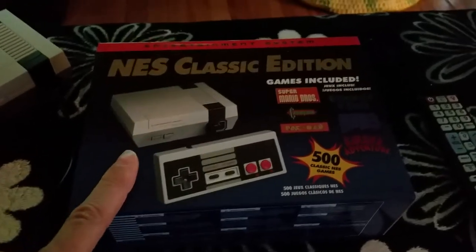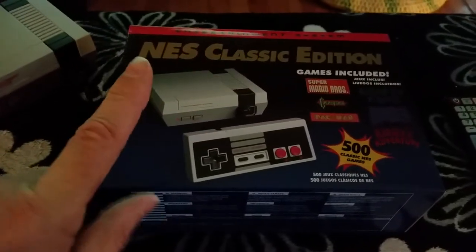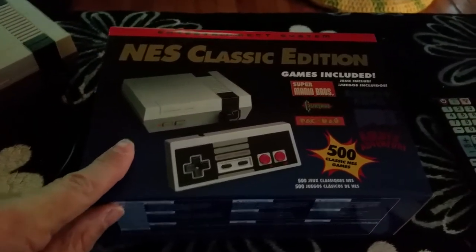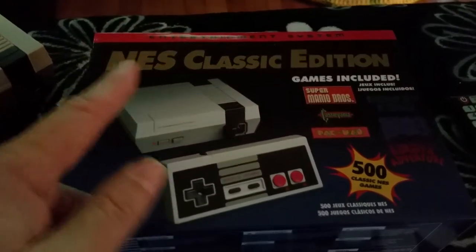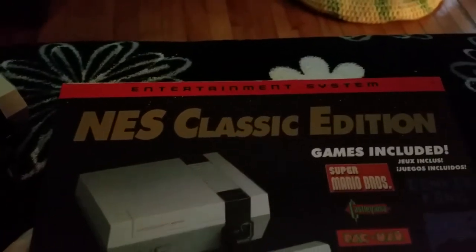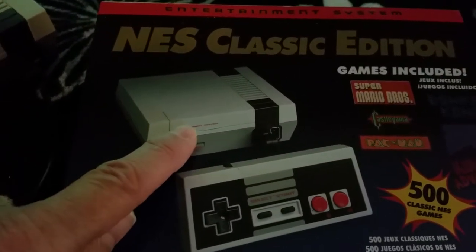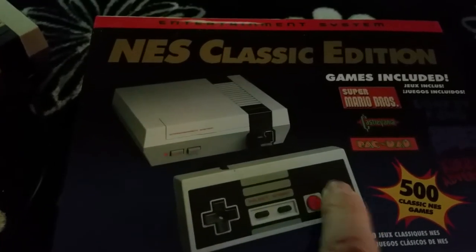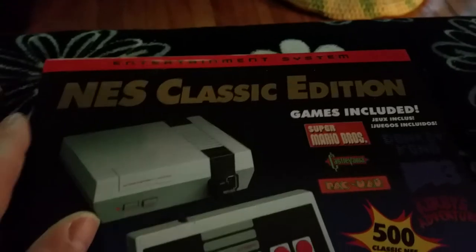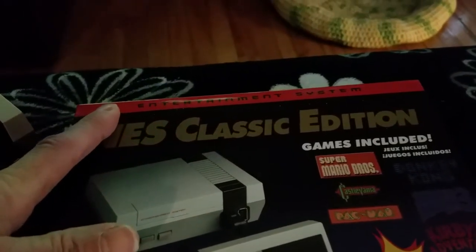Now you're looking at this box and saying, oh wow, I got another NES Classic Edition. Yeah, not quite. The box looks apart, but there are some differences here. It says Entertainment System and NES, everything like that. But Nintendo is missing — there's no Nintendo. This is slightly different. There are no grey lines here. Here it says Entertainment System, not Nintendo Entertainment System.